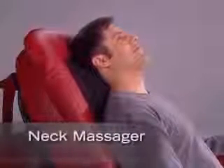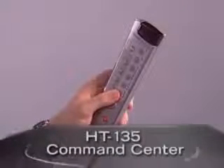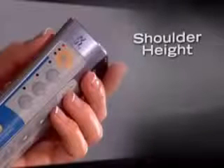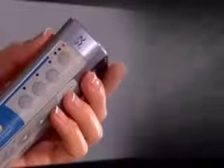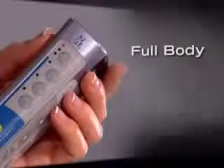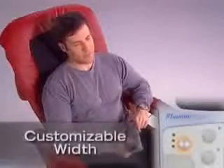A penetrating neck massager completes the HT-135's head-to-toe massage system. This handheld controller is your HT-135 command center. Use the ergonomic controller to adjust shoulder height and to select one of three 15-minute auto programs for a full back massage or targeted relief for your upper or lower back.